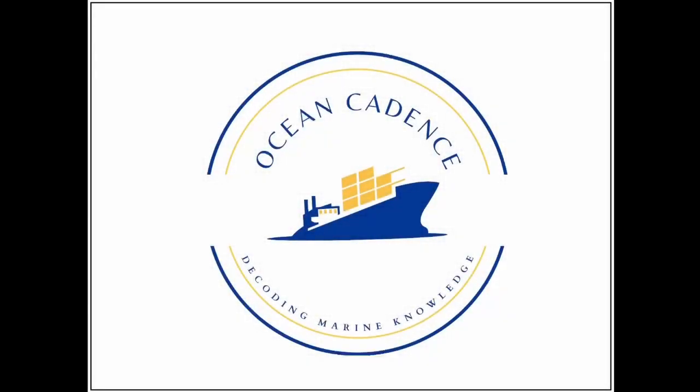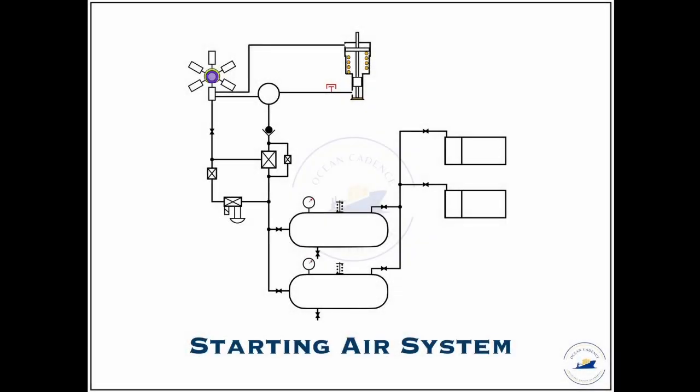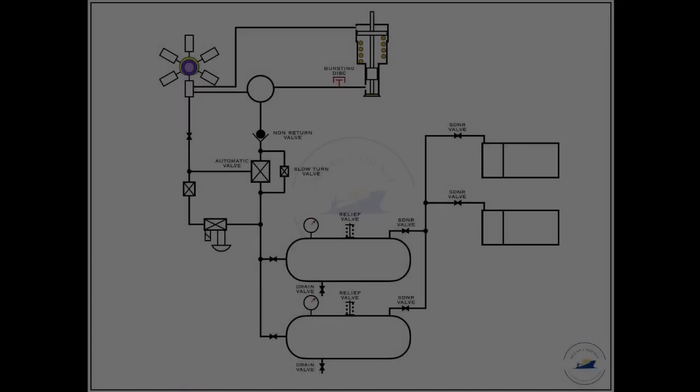Hello everyone and welcome to Ocean Cadence. Today we will be undertaking the starting air system commonly found on board for the starting procedure of the main engine. Before we take up how it works, let's focus on the essential components that comprise the starting air system.